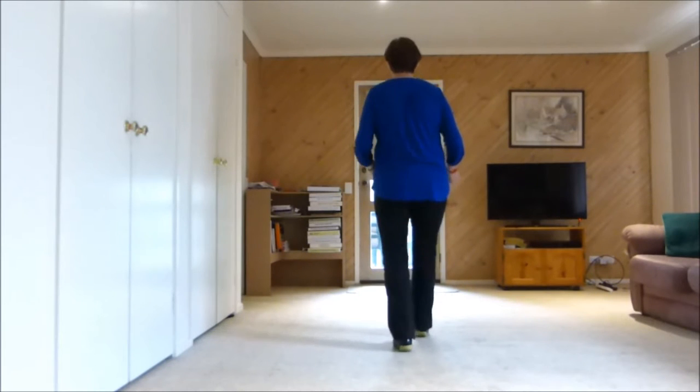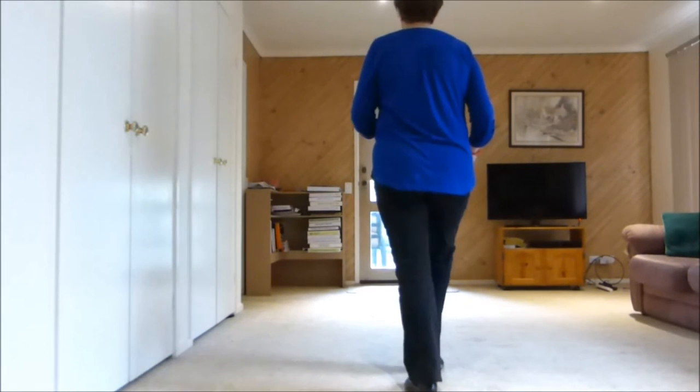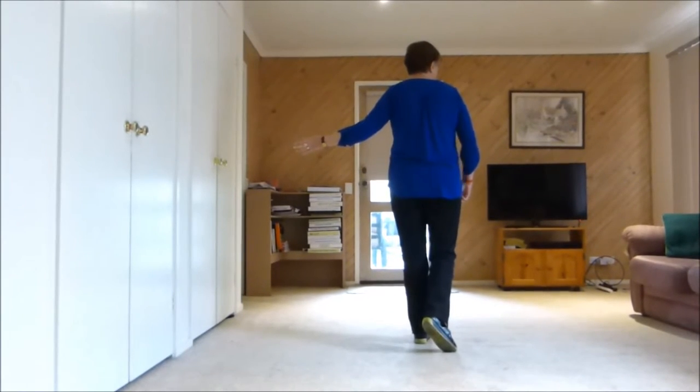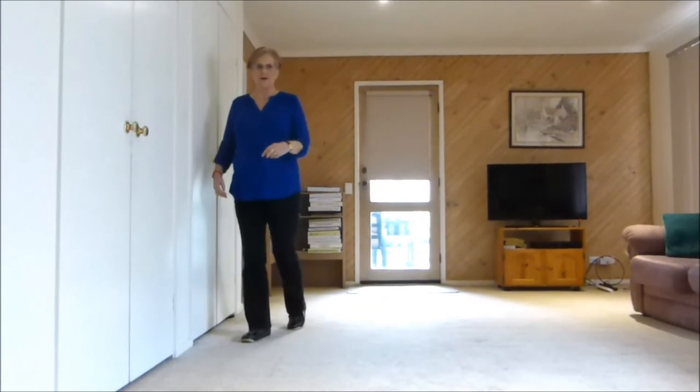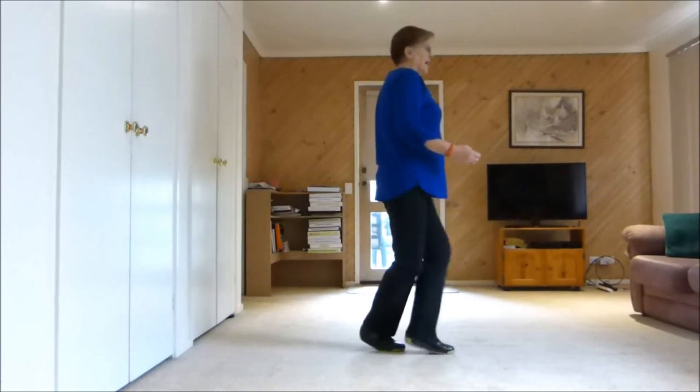I'm ready for this. 5, 6, 7 and 8. Now we're going to do a three quarter turn left, and that is always where your right shoulder is pointing. 1, 2, 3 and 4, and walk 5, 6, straighten up, 7 and 8.